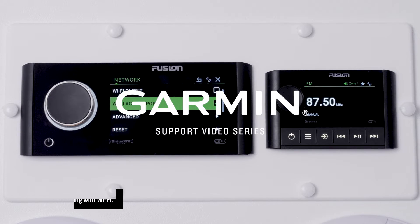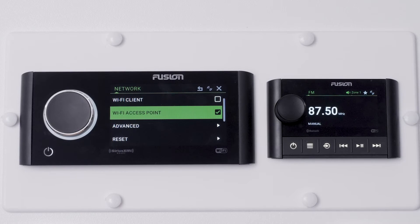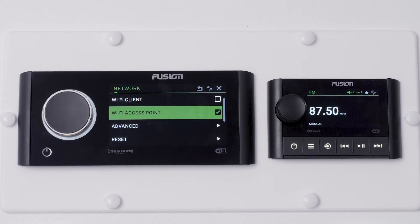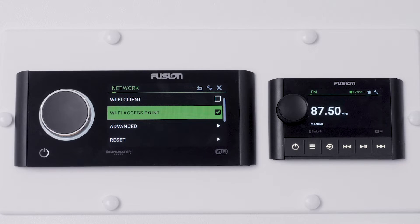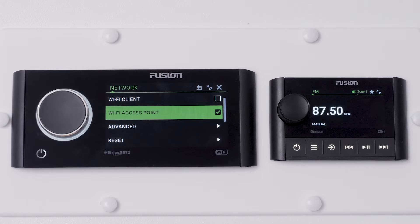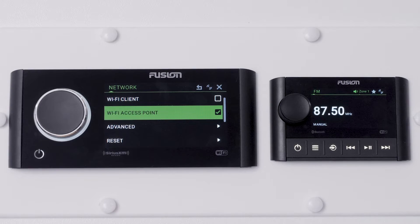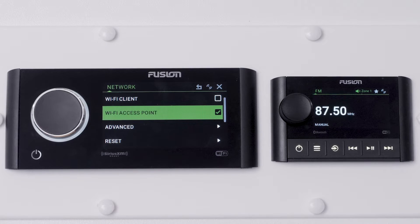Today we're going to demonstrate how to connect Apollo stereos via Wi-Fi. We will set the Apollo MS-RA770 as the Wi-Fi access point. This will allow other Fusion Wi-Fi capable head units and mobile devices to connect to the same network. The MS-SRX400 can also be configured as a Wi-Fi access point using these steps.